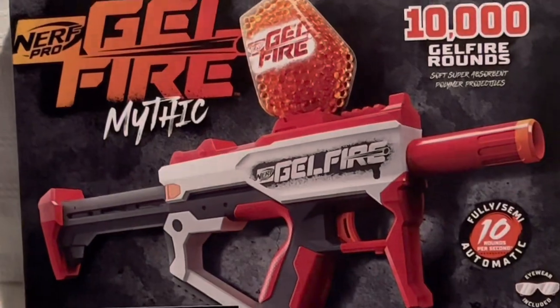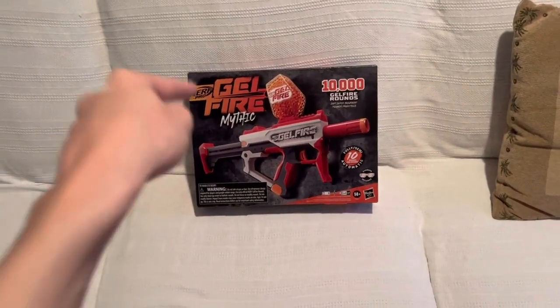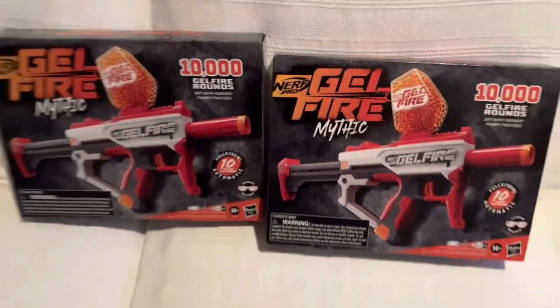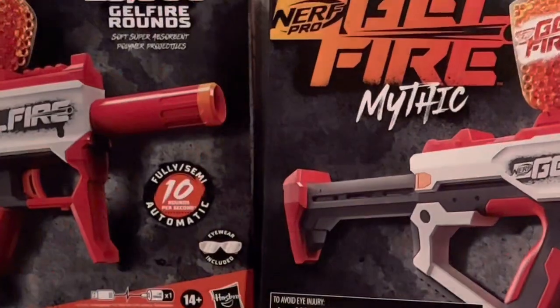Don't you just hate when you feel like you have to explain a purchase decision? You're thinking that I have to explain why I bought a Jelfire Mythic. No, that's not it. I feel like I have to explain why I bought two Jelfire Mythics. And yes, two of them.